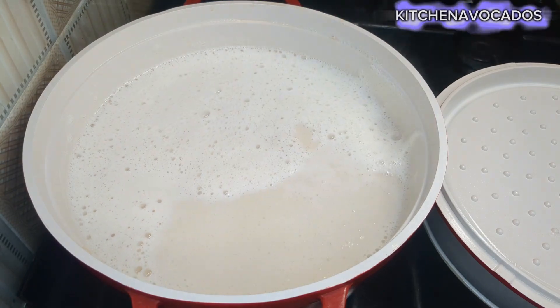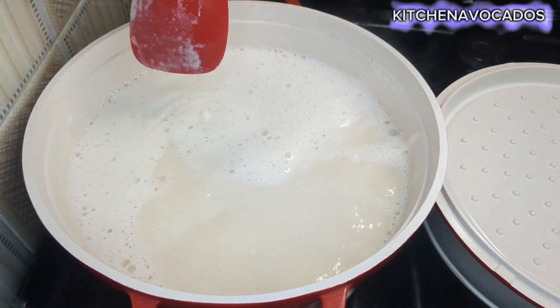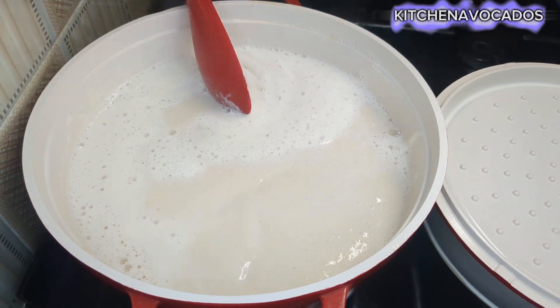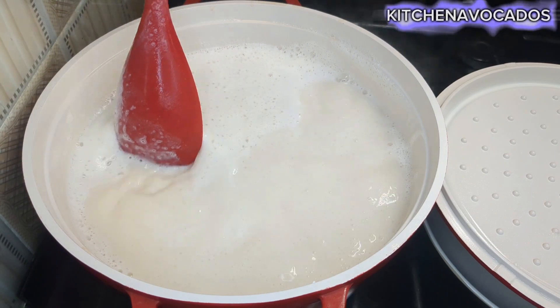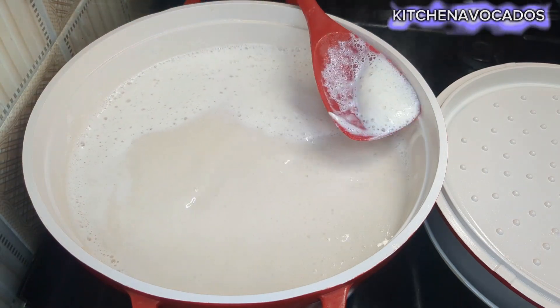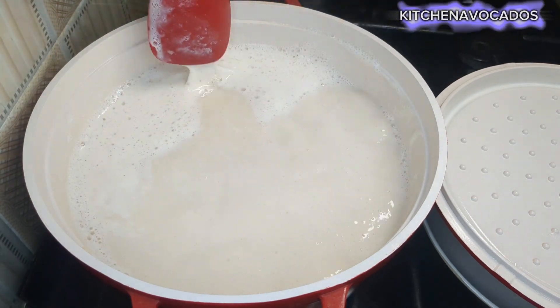I'll continue to take out that foam until I have removed everything. You can see the milk is already boiling, so I'll just let it continue to boil for about 15 to 20 minutes before I turn off the heat.